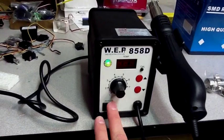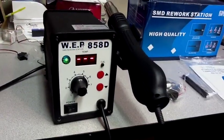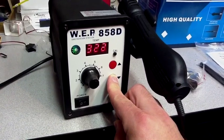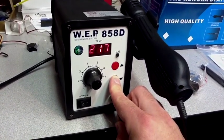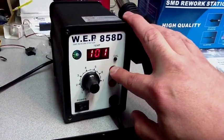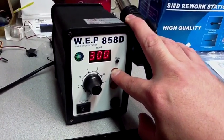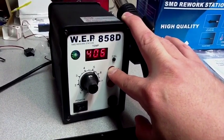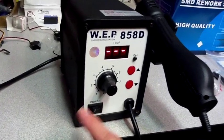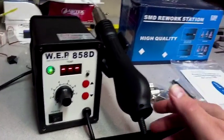Let's check it out and see how it works — got it plugged in. Alright, here we go. Temperature goes all the way down to 100 degrees and all the way up to 480. We've got our up and down temperature controls, our power on/off switch, and our blower control that controls the speed of the blower.